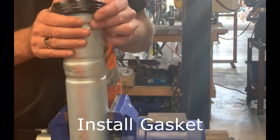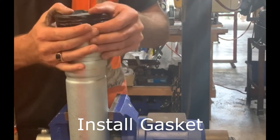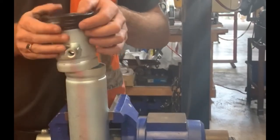Install the gasket over one end of the pipe so that the pipe end is exposed. No part of the gasket should overhang the pipe.